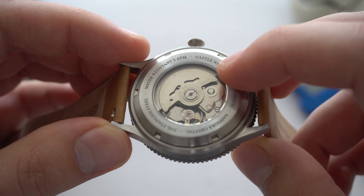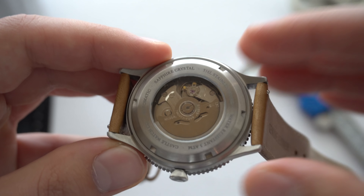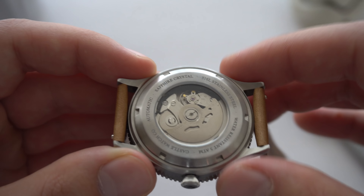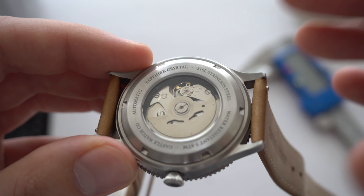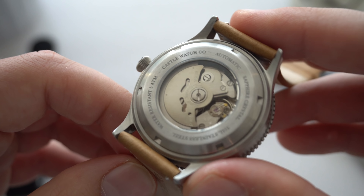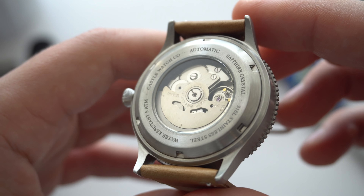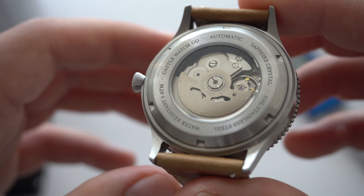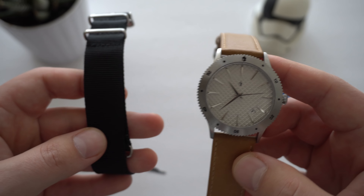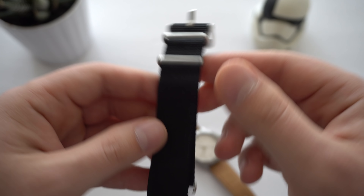We do have a see-through case back. You may notice it says stainless steel case back — that's because Castle originally planned this watch in stainless steel, but last minute decided to do a titanium version. The case back is still from the stainless steel version, but that will be changed in the final version to a titanium case back. The movement is the Seiko NH35 — we're all familiar with it, it's the choice for a lot of micro brands, accurate, robust, and reliable.